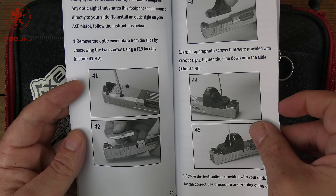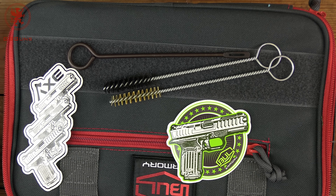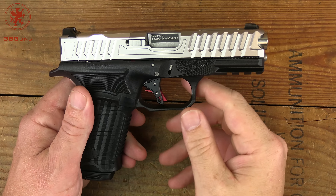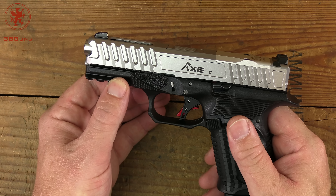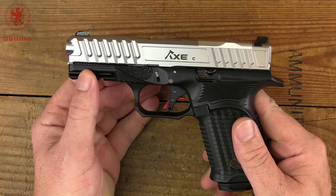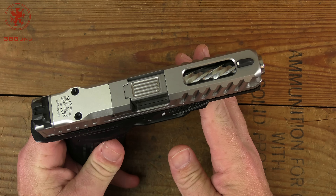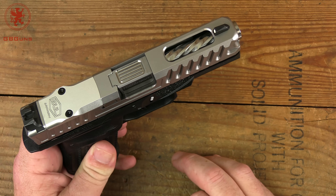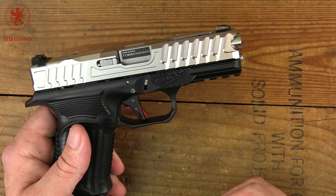This is an optics-ready model cut for the RMR footprint and the RMR only. The manual covers the Axe, Cleaver, Hatchet, and Tomahawk - those appear to be just trim levels. This is the Tomahawk, their top-dog model. It was previewed as having a titanium nitride barrel, but when I purchased it those seem to have been unavailable or perhaps didn't happen for final production - they went with stainless instead.